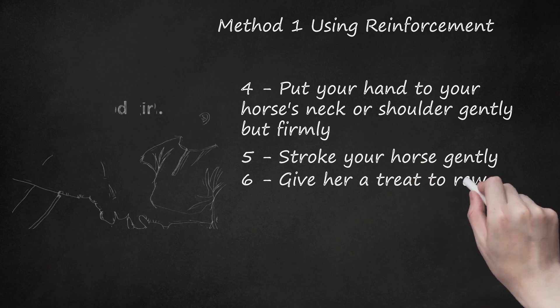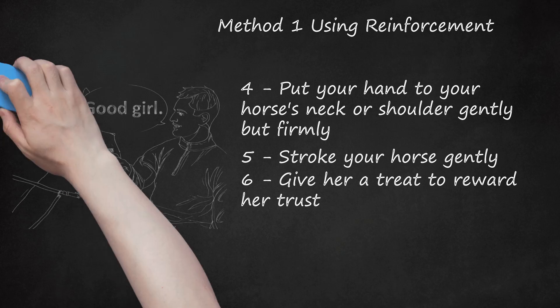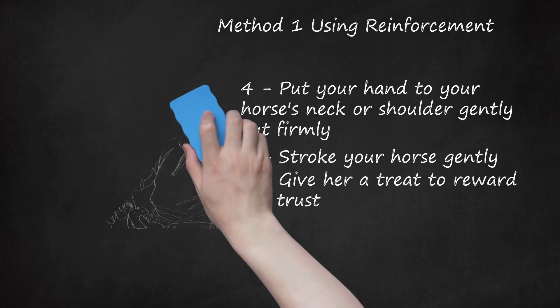Give her a treat to reward her trust. As soon as you feel her relax beneath your touch, remove your hand and offer her a treat, with one hand on her head — say 'Good girl!' or whistle to her softly. You'll want to reinforce the trusting behavior while it's happening, so that the behavior and the reinforcer are strongly connected. The sound of your affirming whistle or voice draws the horse's attention to what's happening at that moment. If she's relaxed, even briefly, you can draw her attention to that relaxation. Hold a treat in the hand that's not touching the horse. If the horse tenses, even briefly, do not pursue her — pause or walk away.